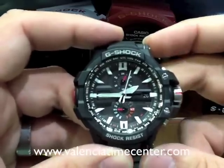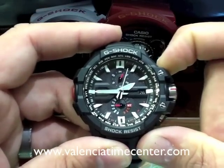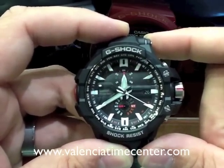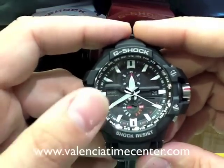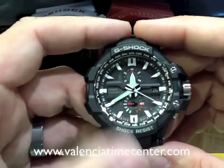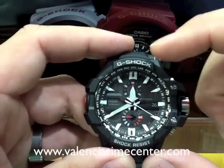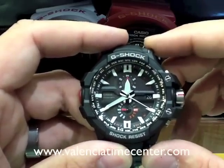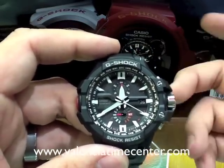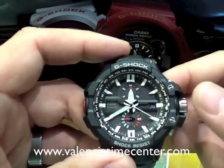If you wanted to change it to Fahrenheit, while you're showing a reading, pull your crown out and hold down A for two seconds. Now it's going to show us a reading in Fahrenheit. The Fahrenheit reading is a little bit different — the minute hand shows you the tens, the second hand shows you the ones position. So this is showing 84 degrees. The hour hand shows you the hundreds, so if it was over 100 degrees, the hour hand would be pointing at the one. The good thing about this is you're only going to have to do this once. Most of us are only going to read either Fahrenheit or Celsius, so don't get too hung up on this.